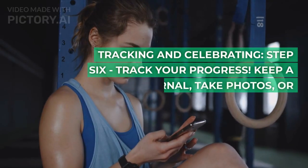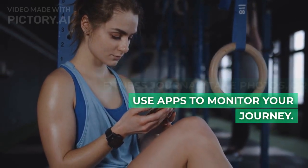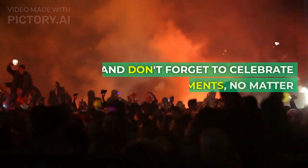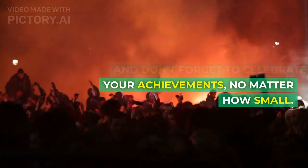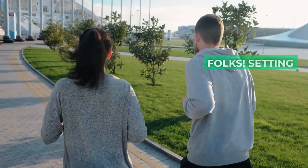Step 6: Track your progress. Keep a fitness journal, take photos, or use apps to monitor your journey. And don't forget to celebrate your achievements, no matter how small. Positive reinforcement goes a long way.